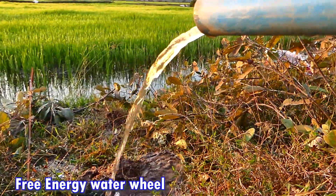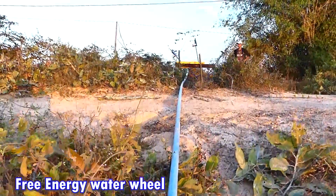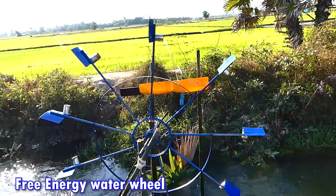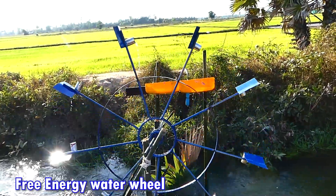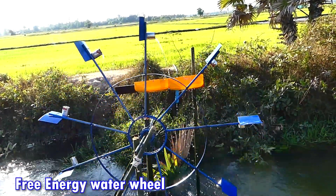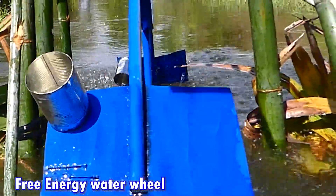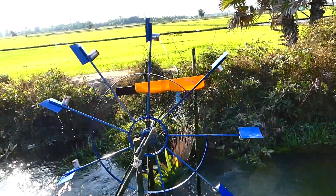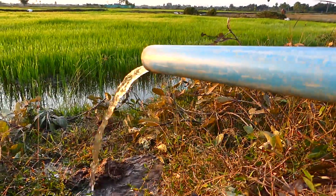Hello everyone. Today I'd like to show you the hydroponic system. This is the system that they make for the rice field — it pumps water from the river, from a deep river, to the rice field. Because the water level is different from the rice field, they make this system to take the water up and deliver it through to the rice field.